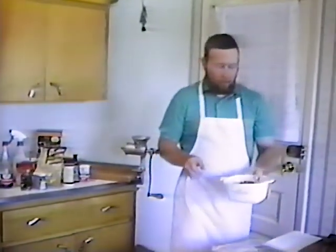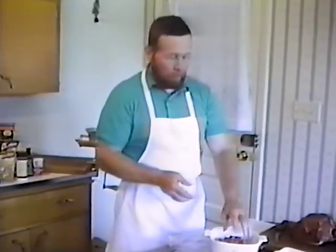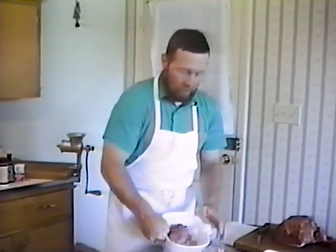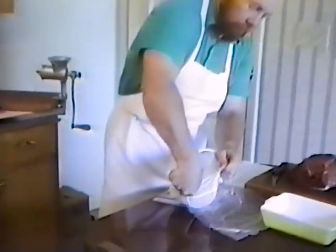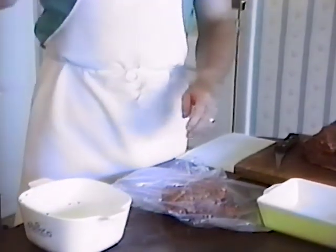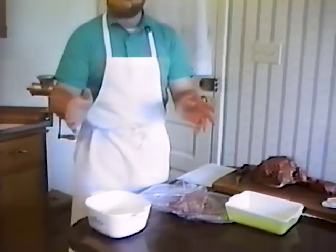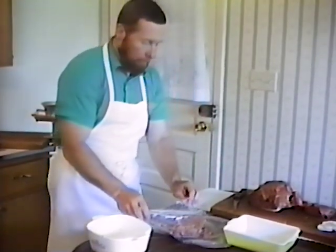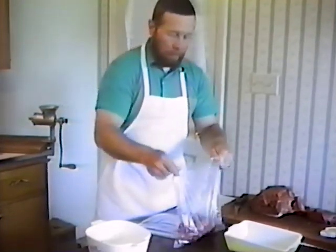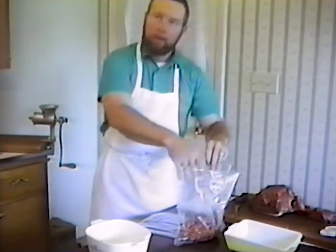The next thing we're going to do is mix spices into meat that is already ground — we're going to make up some salami. With this, we're going to use a plastic bag. It takes a little longer to make the salami than it does the breakfast sausage. And even if you have your meat ground commercially, you can put your spices in a bowl and explain to your butcher that you would like that particular batch of meat ground by itself. Here we have our lean meat and we're going to put all the spices in for our salami.